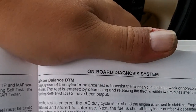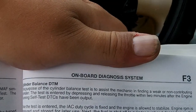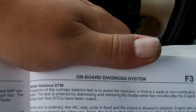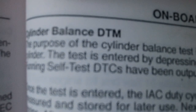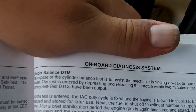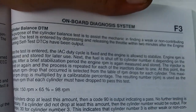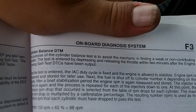The purpose of the cylinder balance test is to assist the mechanic in finding a weak or non-contributing cylinder. The test is entered by depressing and releasing the throttle within two minutes after the engine running self-test — the key on engine running test — after DTCs, also known as diagnostic trouble codes, have been outputting. Once the test is entered, the IAC cycle is fixed and the engine is allowed to stabilize.